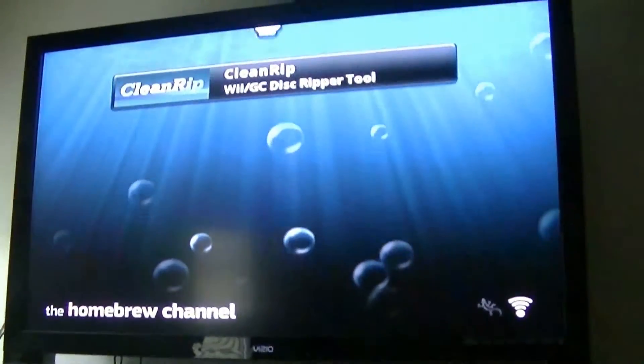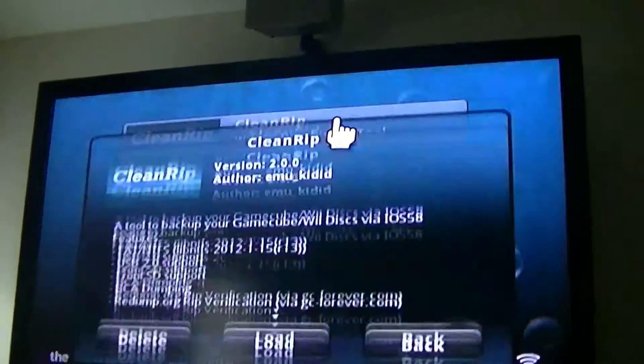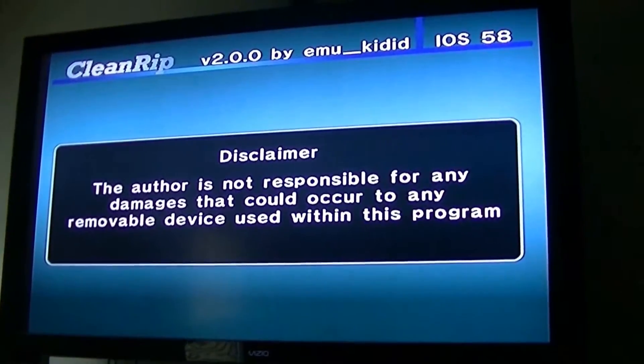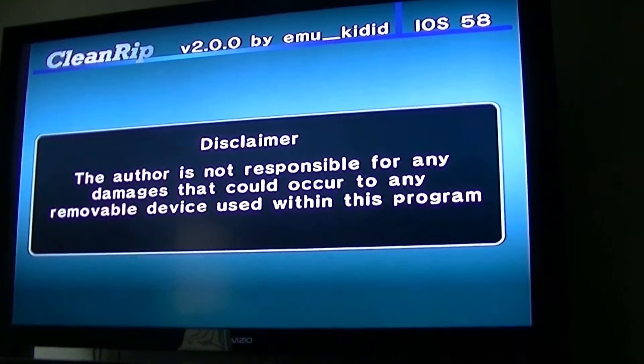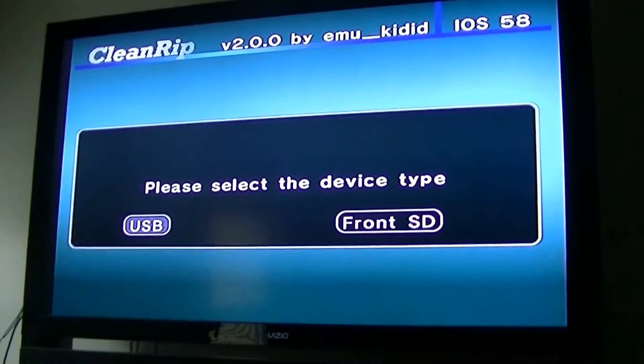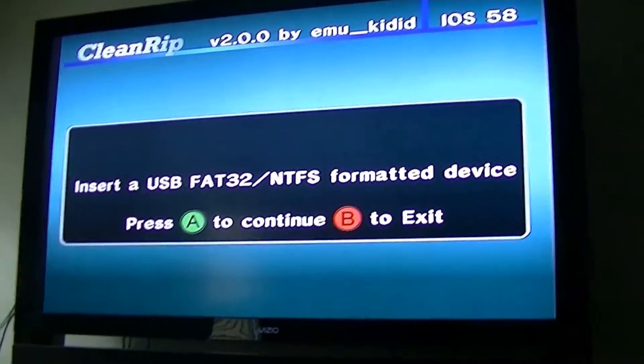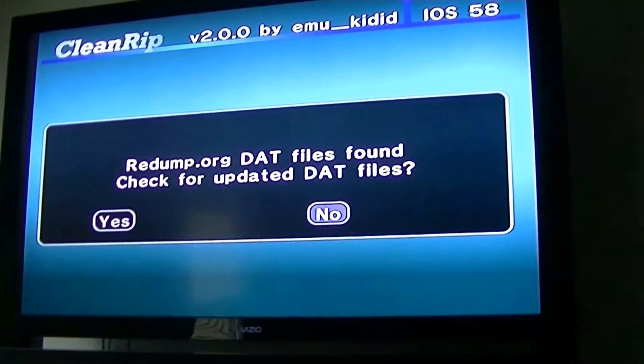This is very simple, there's nothing technical to it. You just click on CleanRip, click on Load, accept the disclaimer, press A, click on USB, click on FAT, then press A again to confirm, and then click No.